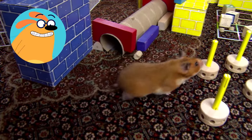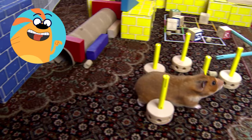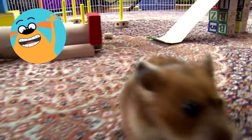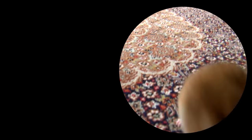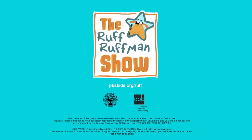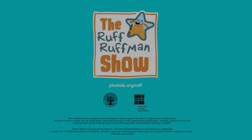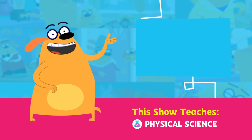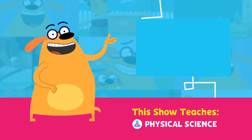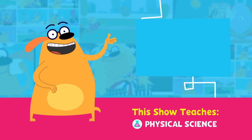Thanks, Ruff. Success! Congratulations! And happy training, Gigi. If you win the hamster-cathlon, you let us know. The Ruff Ruffman Show! You can also watch full episodes and play Ruff Ruffman games anytime on the PBS Kids video and games app.